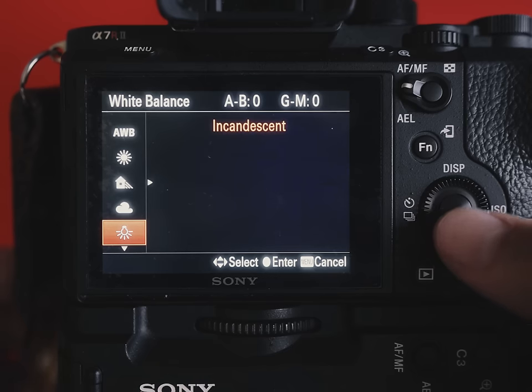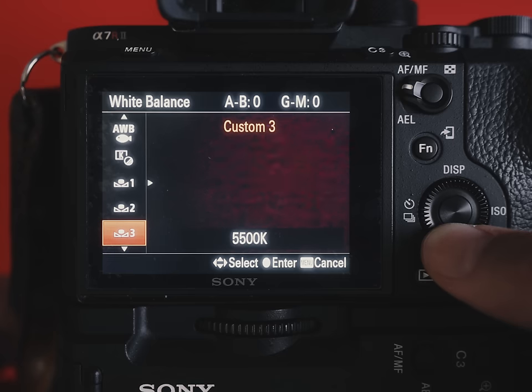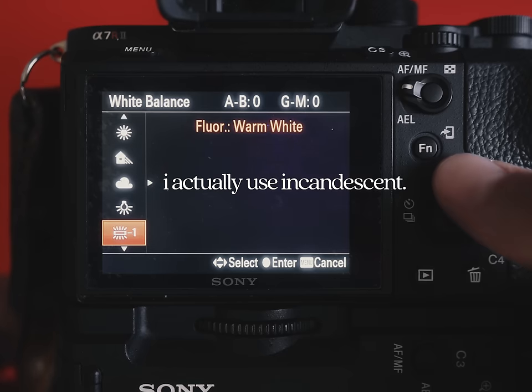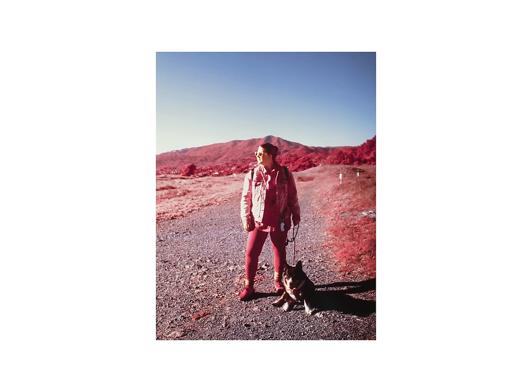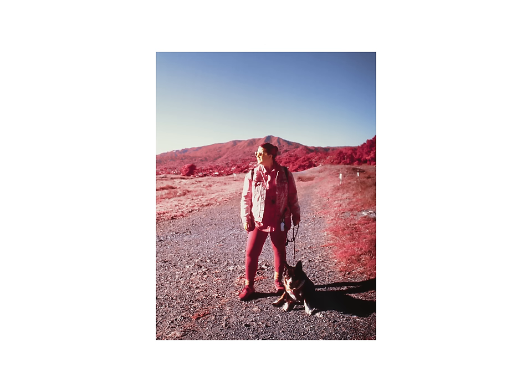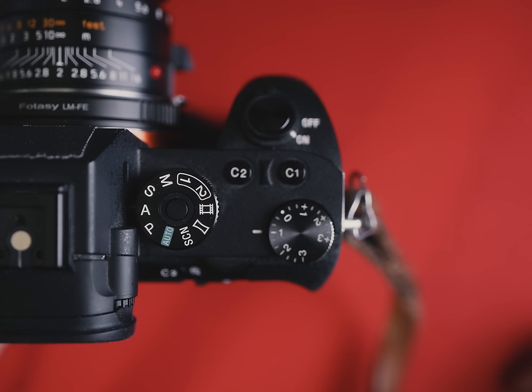Take your white balance as low as it'll go. On my Sony, that's the tungsten white balance profile, around 2700 Kelvin — this just helps you visualize your image better. And finally, underexpose your shots. I typically leave the exposure compensation dial on the A7R II to minus one. Just do your best to watch out for blown highlights — there's no coming back from it.